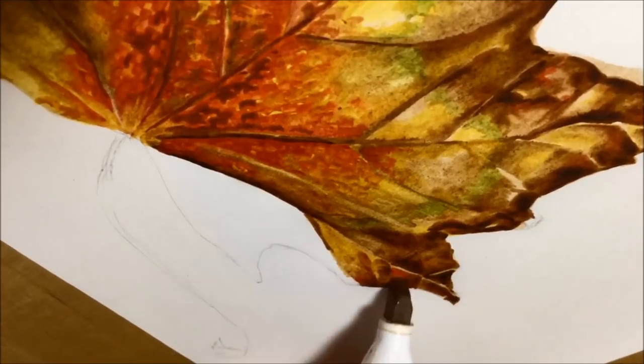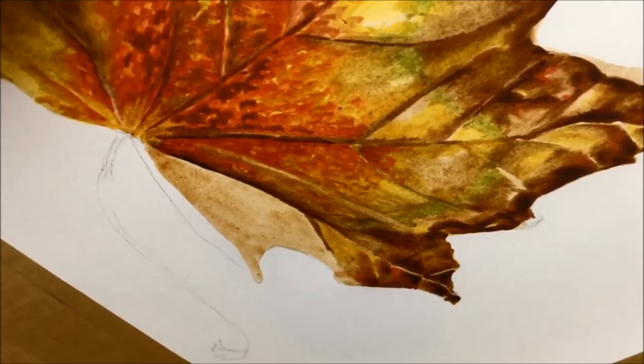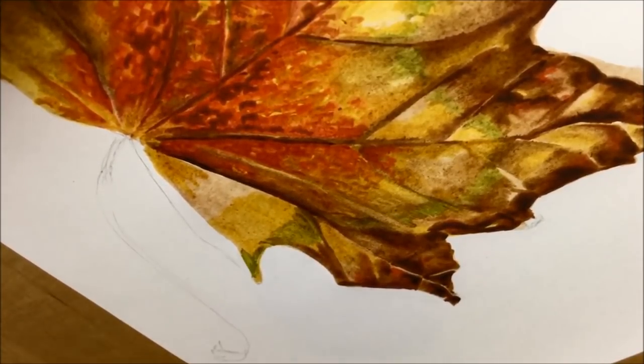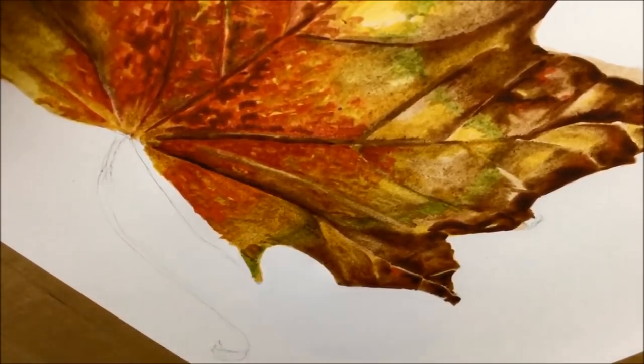A lot of that experimentation was done while I was doing the drawing. I didn't do many preparatory tests for this like I normally would — I kind of jumped straight in because I wanted it to be really fresh and expressive. I jumped right in with the chisel nibs and learned as I went along what I could do with them.